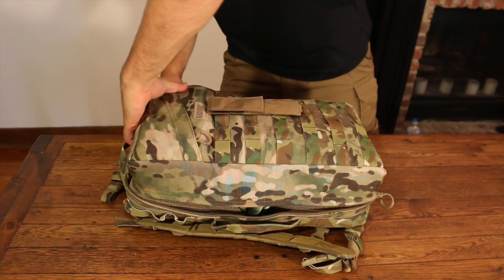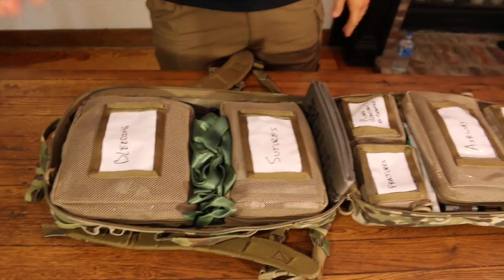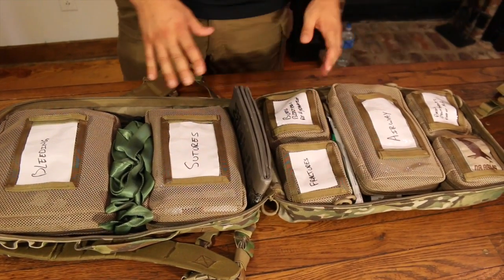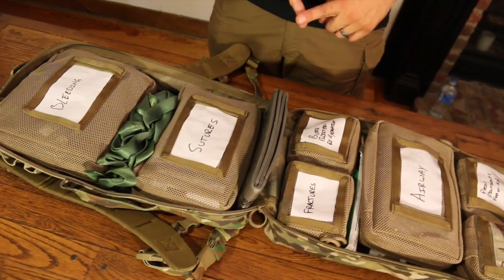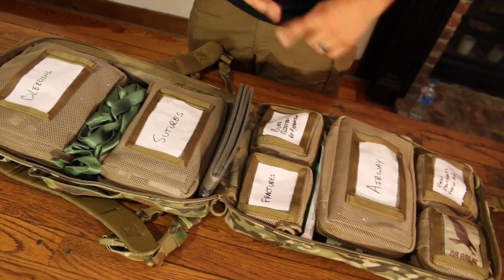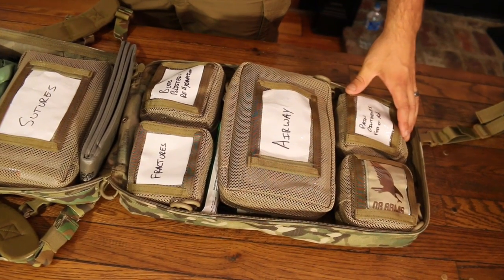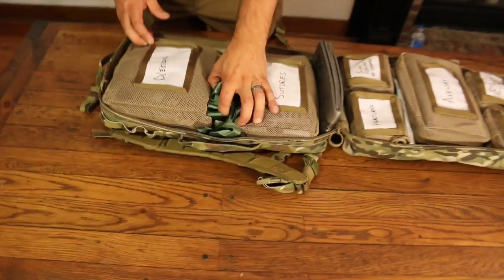You have your bleeding and airway and fractures, but you also have sutures, blisters, burns, rehydration stuff. You have a little bit of minor pain management and first aid, ointments, and your tools. So we'll go into all this.